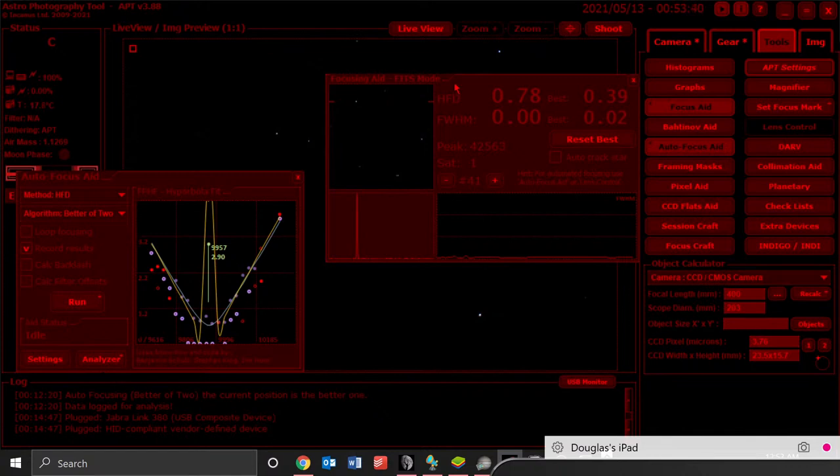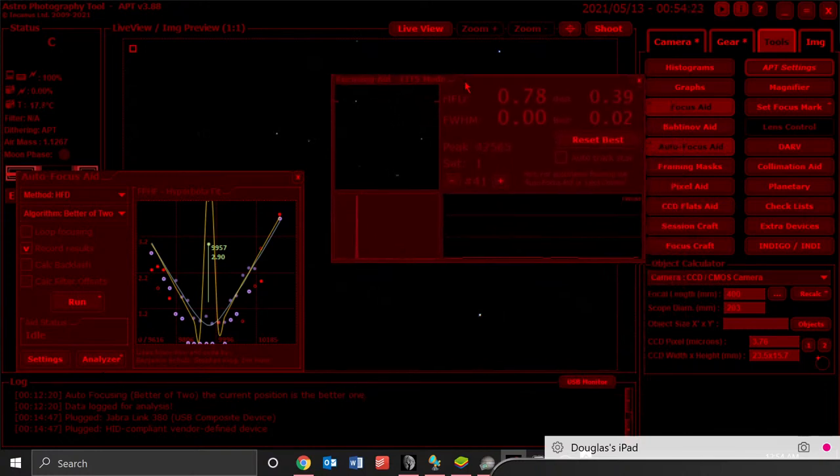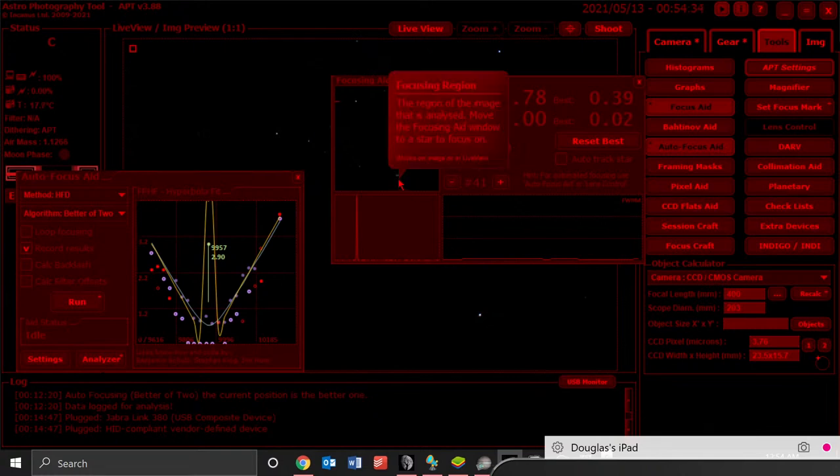I kind of like this over Nina's autofocusing, which autofocuses the entire screen full of stars. I've got some issues in the corners with the Rasa, and I have an Artesky filter holder on order that should be more rigid — hopefully it'll get rid of some egg-looking stars in the corners. What I like here is you can pick just the stars you want, and that double resolved from a donut into what looks like a double star.